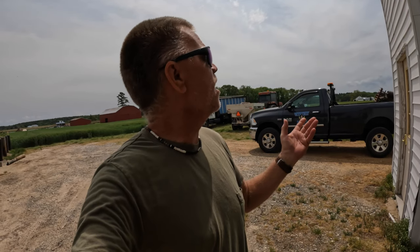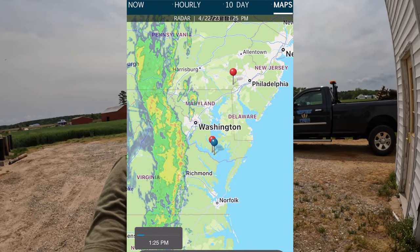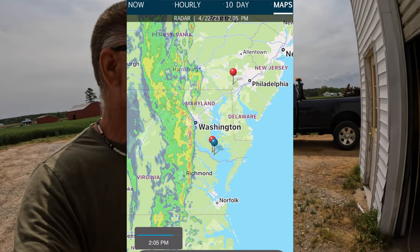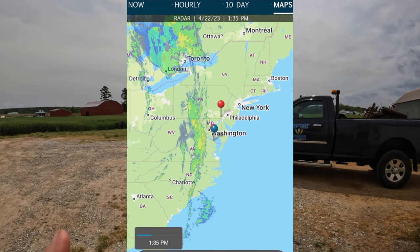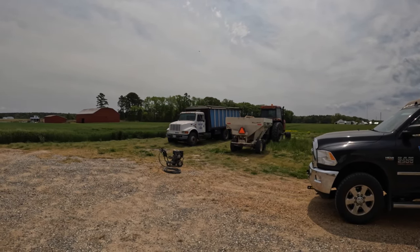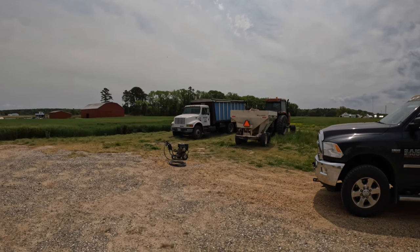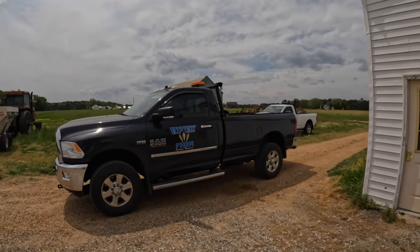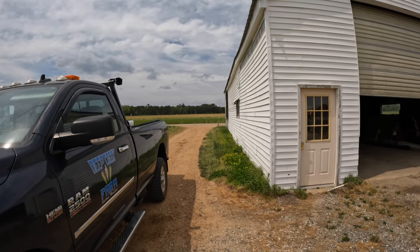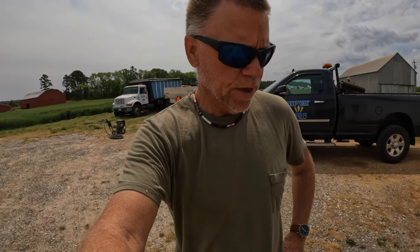I finished spreading fertilizer on my soybean ground. It's Saturday afternoon and we've got a front about to roll through — supposed to be some severe thunderstorms in the next hour or two. Hopefully before that happens I can get this spreader washed up and get the fertilizer out of the truck so it doesn't rust. Storm clouds are off to the west. We need the rain, but we don't need the thunderstorms or the hail that goes with it.